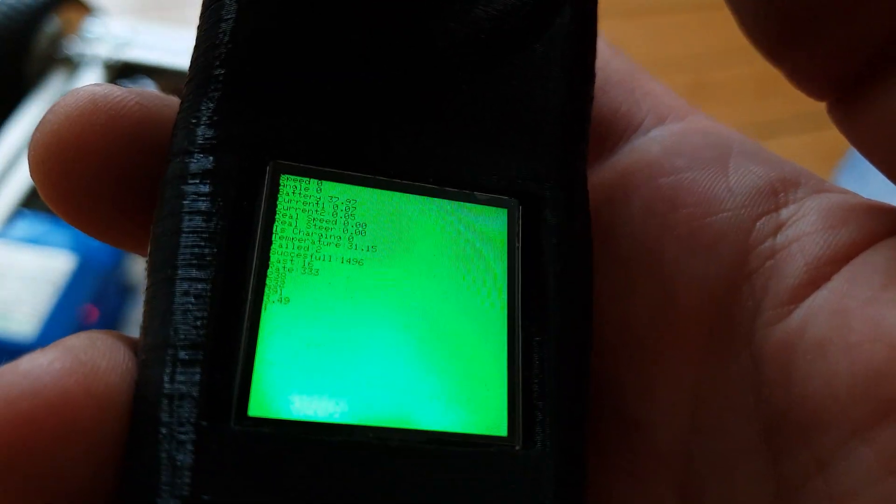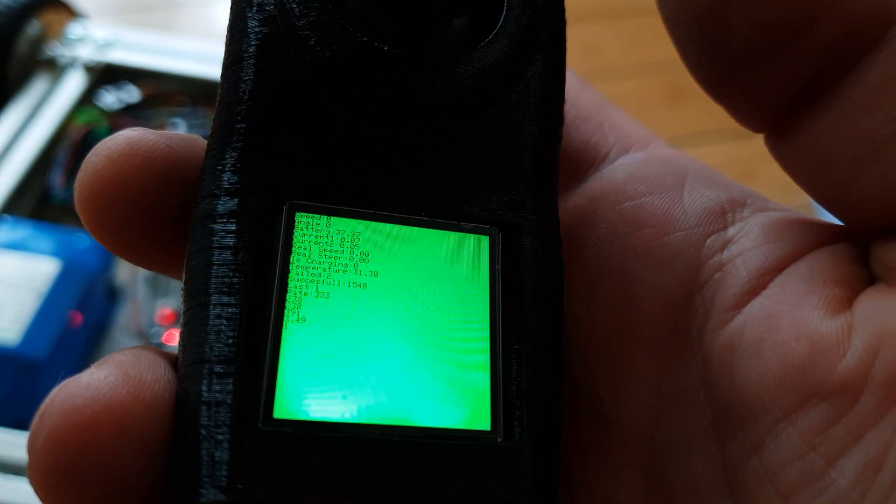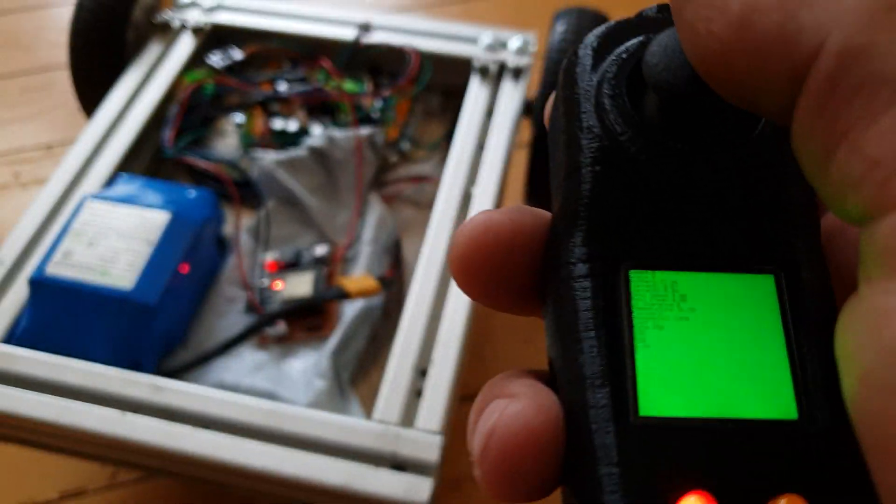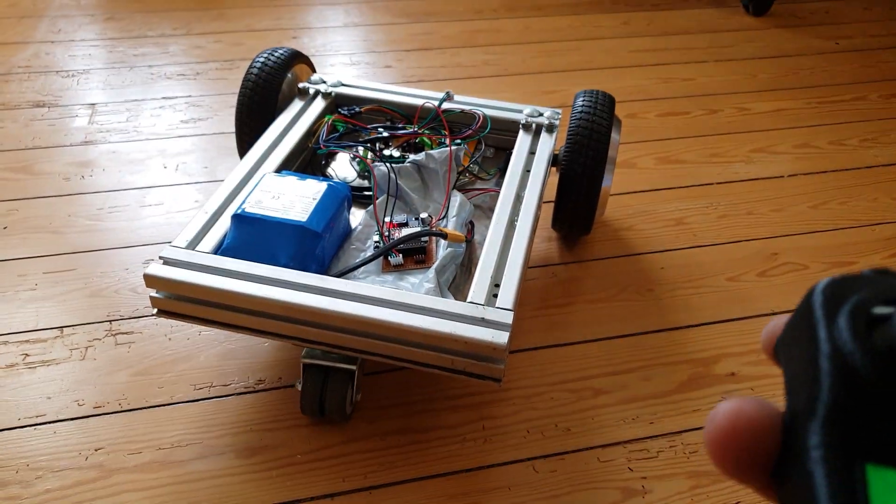Right now it is in normal mode. You can see the different values coming from the hoverboard: the battery voltage, the temperature, whether the board is charging, speed, current, and the speed itself.